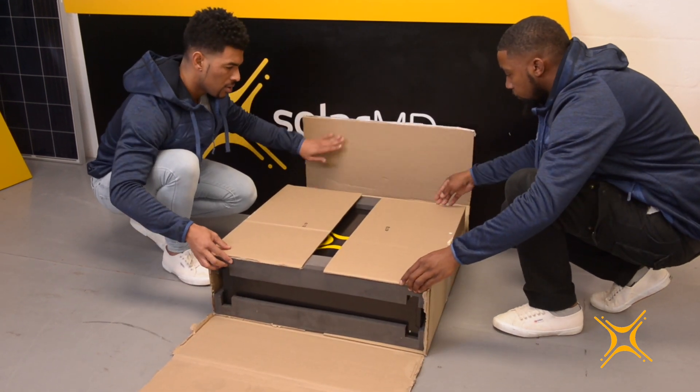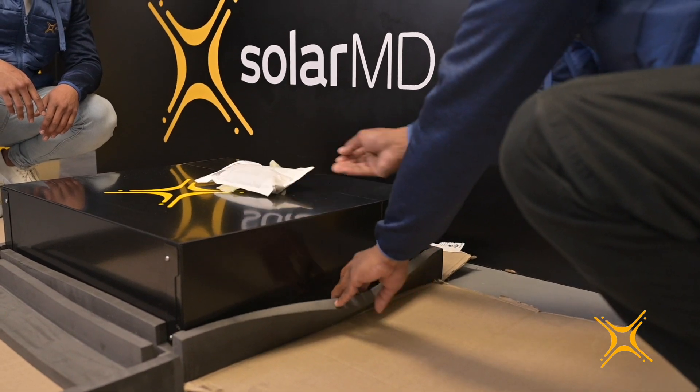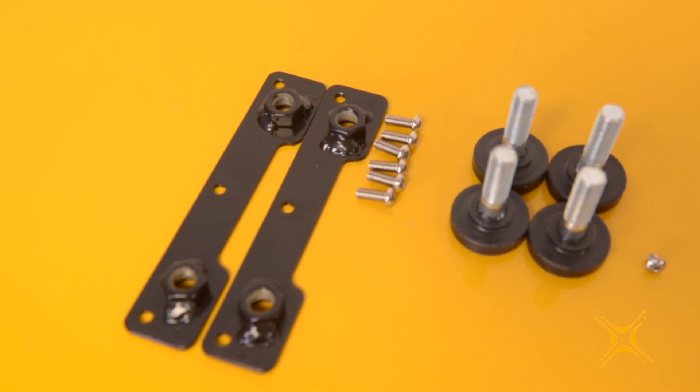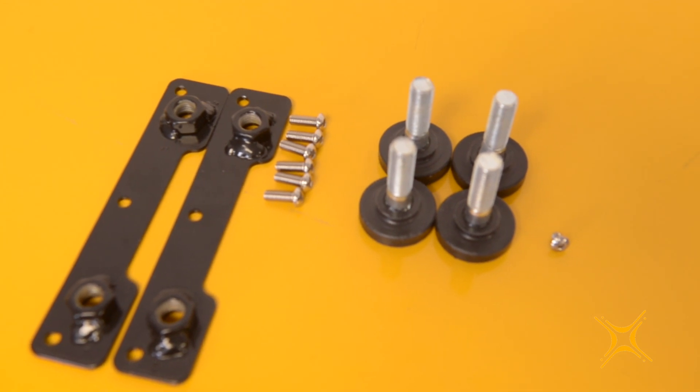Once the box is open, you can remove the accessory pack at the back of the unit at the top right. The accessory pack includes two stand brackets, six M5 by 16 cap screws for the stand brackets, four stands, and one M5 by 6 mounting bracket cap screw.